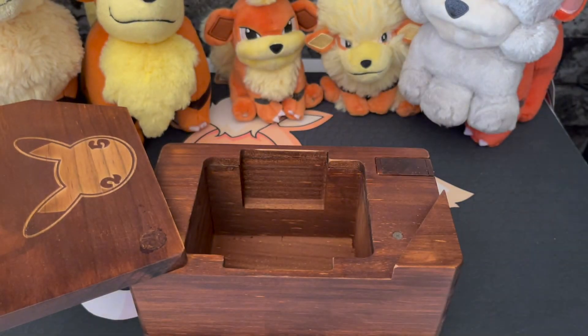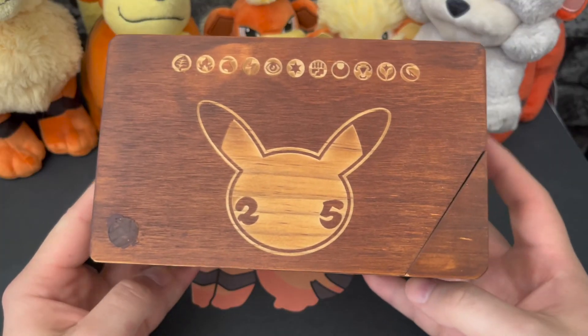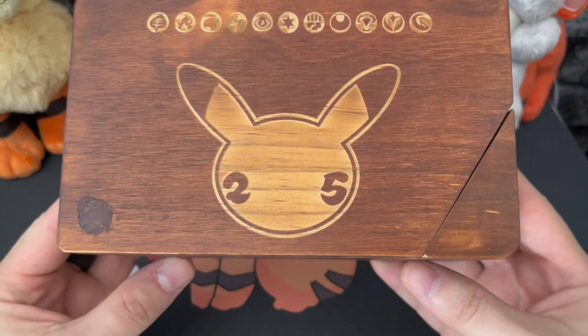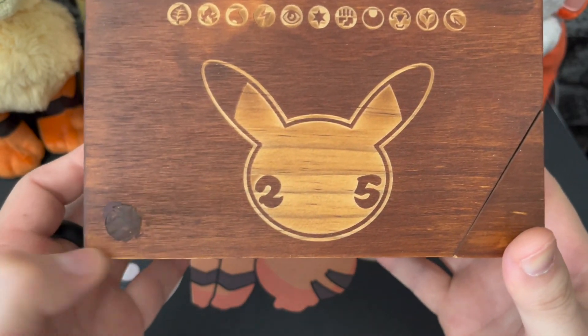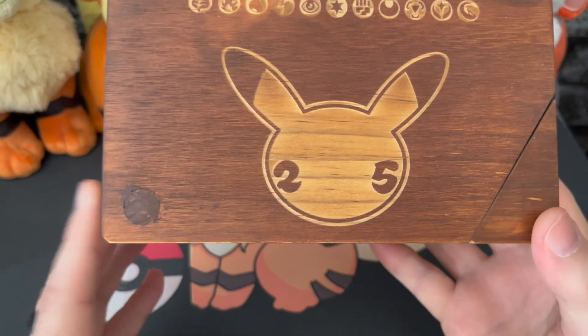I guess you could trim the top loader and stuff, but that's a hassle, so if you want to store top loader cards I'd probably go for something else. It does feel very premium and the etchings on the front are very nice. I do not know what that mark is — I don't know if that's exclusive to my one or if they all have it.